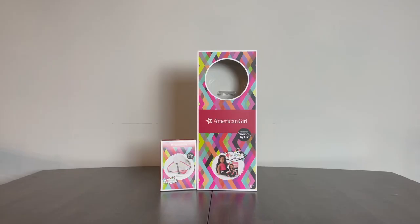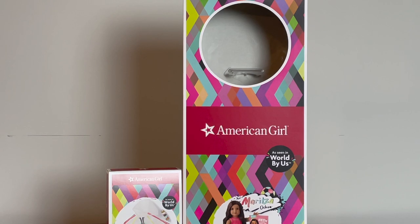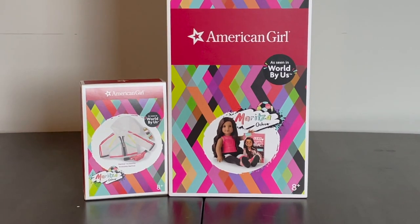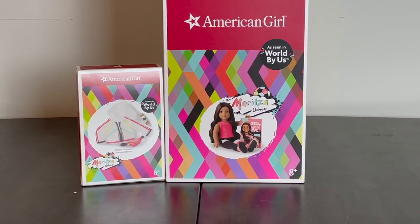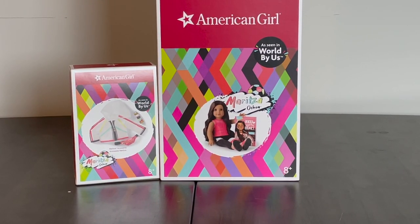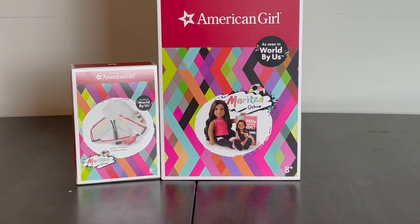As with all the World by Us characters, they have a new box design. The boxes themselves are the standard American Girl boxes, but the fronts differ — they have a striped zigzag colorful pattern. They also have a couple of labels: the Black As Seen World by Us label and the specific character label. In this case we're looking at Maritza, shown on the doll box in her sitting form with her book, her logo that says Maritza of Jolla, and a soccer ball. The same applies to her accessory box.